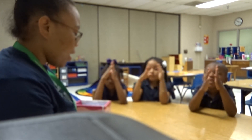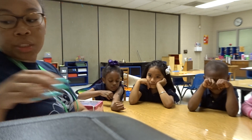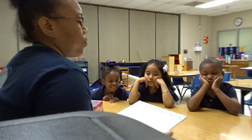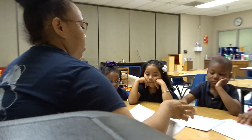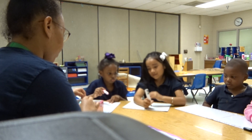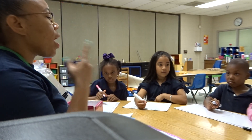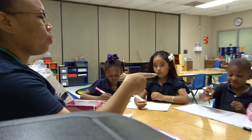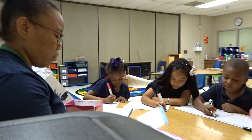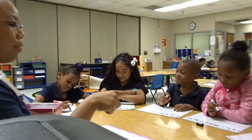Alright, now we are going to practice spelling letter sounds and words. I'm going to give everybody a board and you will have a marker. Are you ready? Yes. Our first sound is echo — R. So I want you to write your R. Alright, good job. Echo — E. E. R. Give yourself a pat on the back.